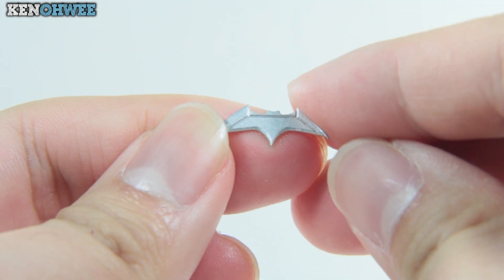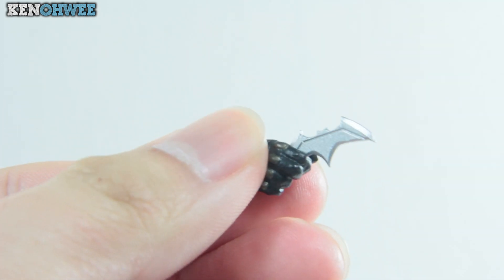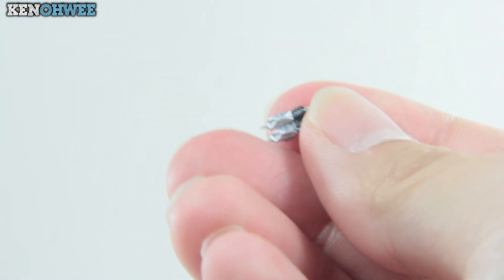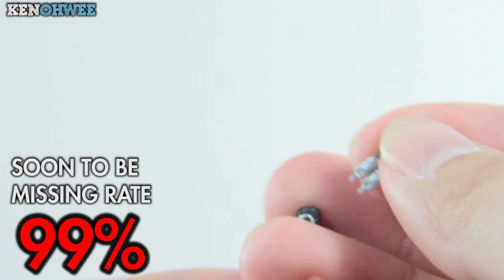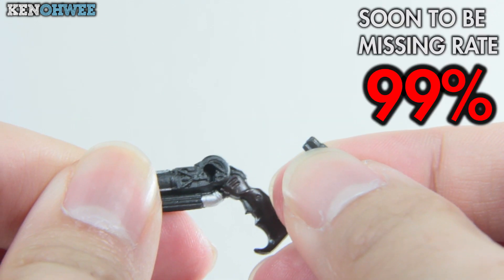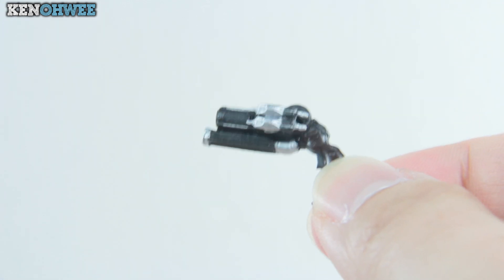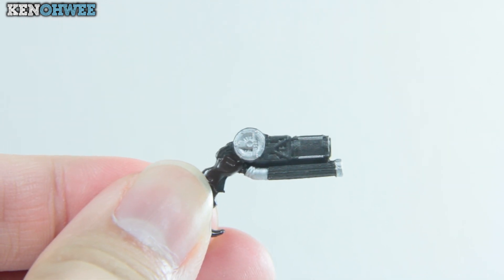Moving on to the weapons: the batarang has a nice metallic silver paint and is sharp, so play with caution. Rate of losing this? 90% if you don't keep it safe. And why only 90%? Because the other accessory — the hook reload — has a soon-to-be-missing percentage of 99%, so definitely keep this one locked and secure. To attach the reload, remove the clip from the gun and pack it into the hole and you have the gun up and ready. Taking a closer look at the gun — very nicely detailed and painted, with silver highlights in certain areas to add more depth.